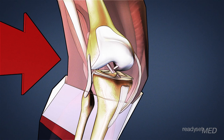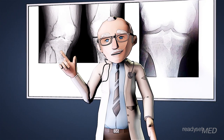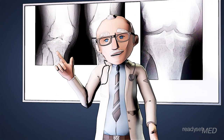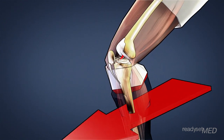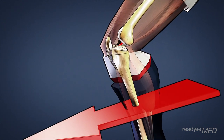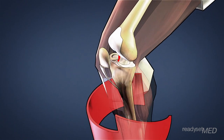Even though it looks small, the ACL can withstand forces of up to 500 pounds. The ACL's main function is to provide the knee with stability. It does this in two ways: first, it helps keep the tibia from moving too far forward on the femur, or over-translating; second, it keeps the knee stable during rotation.